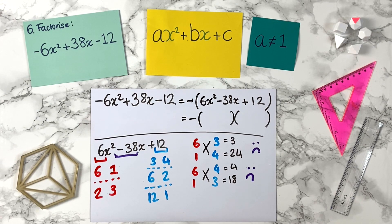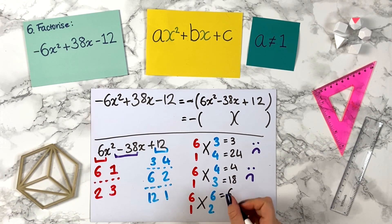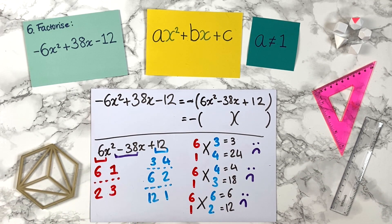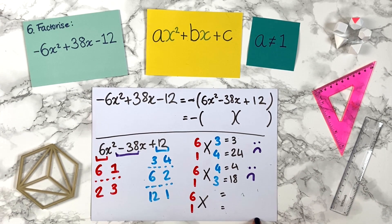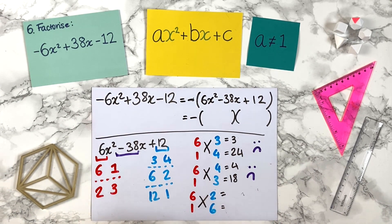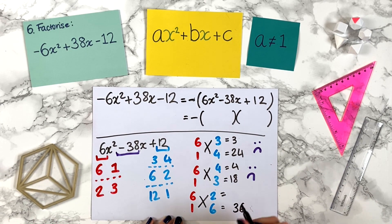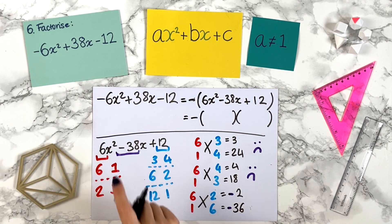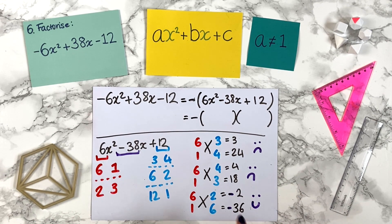So we're trying to get through all the combinations. Now keep 6 and 1 but move on to 6 and 2. Cross: 1 times 6 is 6, 6 times 2 is 12. Can we make minus 38 from 6 and 12? No. Next we flip to 2 and 6. Cross: 6 times 6 is 36, 1 times 2 is 2. Can we make minus 38 from 2 and 36? If we do minus 2 and minus 36 we get minus 38 — so this is the combination we want. We can stop going through other combinations now.